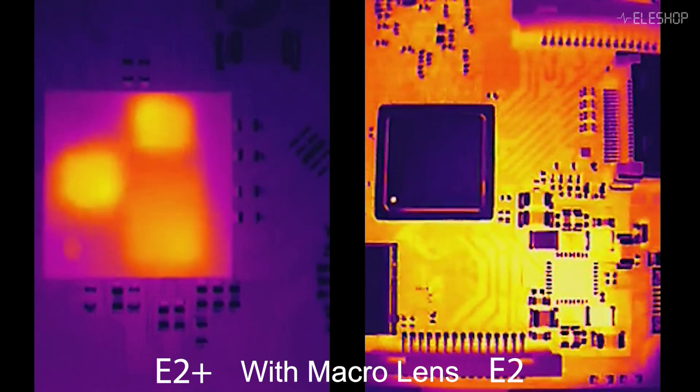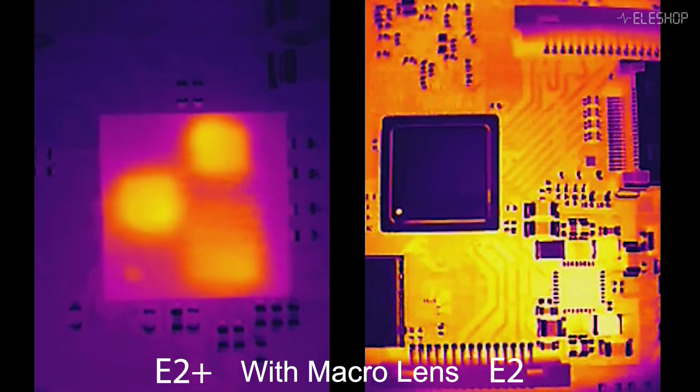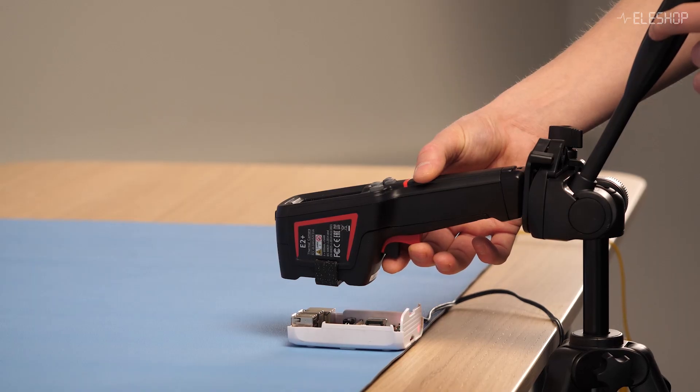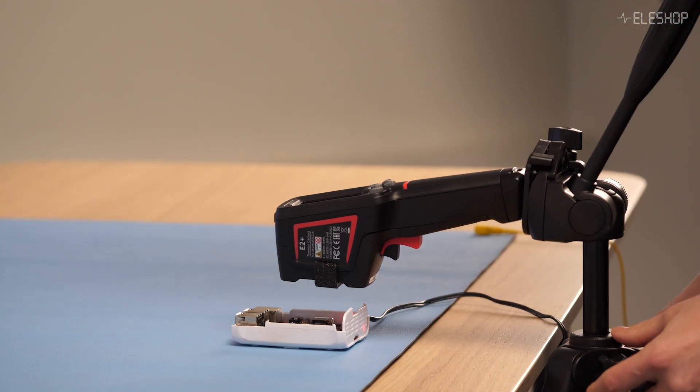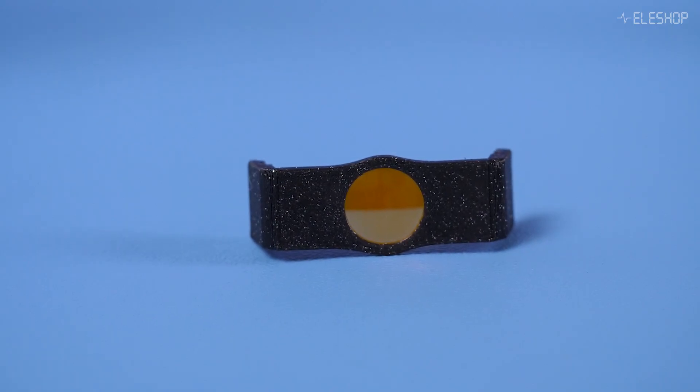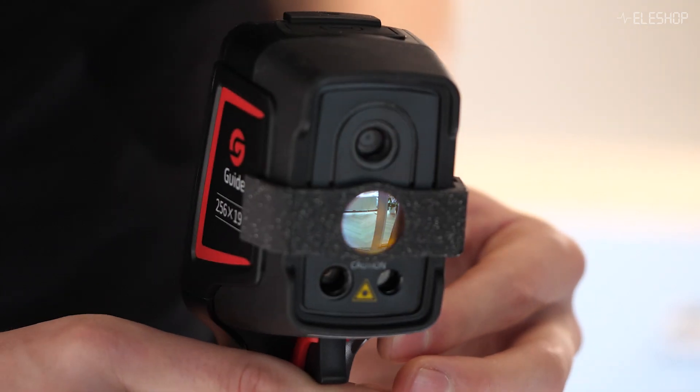With the E2 Plus, the magnification is largest, so you see the most details. The autofocus barely functions at this close range, so it's best to focus once and fine-tune by adjusting the distance manually. The macro lens is a specialized tool, and for most general-purpose applications like building inspection or leak detection, you won't need it. However, for electronics and small object analysis, it's an excellent add-on.